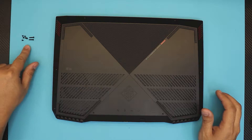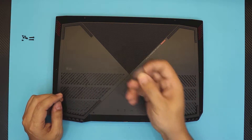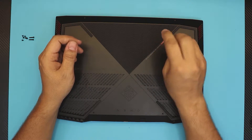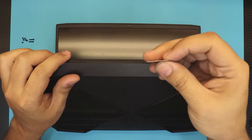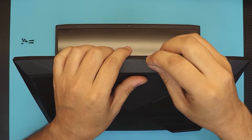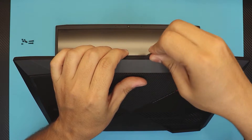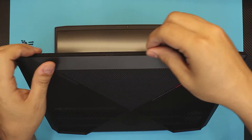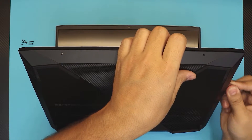Once you've removed all the screws, find yourself a guitar pick or any opening tool. I prefer a guitar pick — it fits in my hand easily and doesn't stick out like a pen. Grab it and gently stick it right between the bottom and the top cover. Then twist it softly, doing that all around the front and to the side. Make sure you hear those clicks.